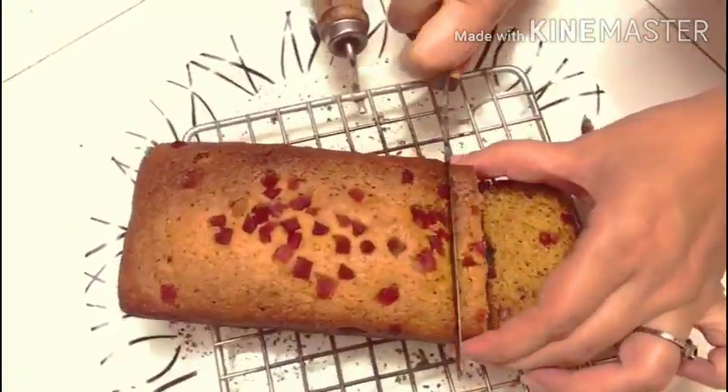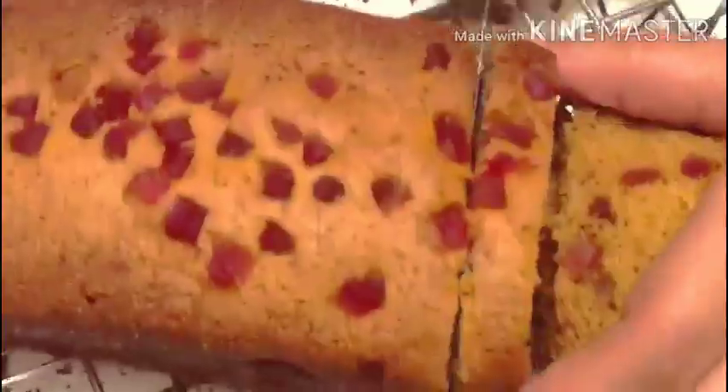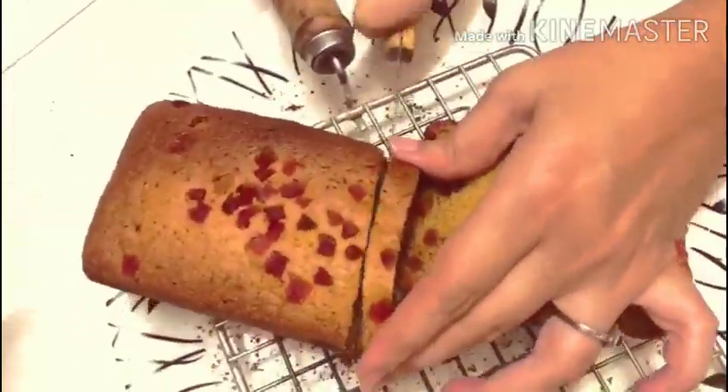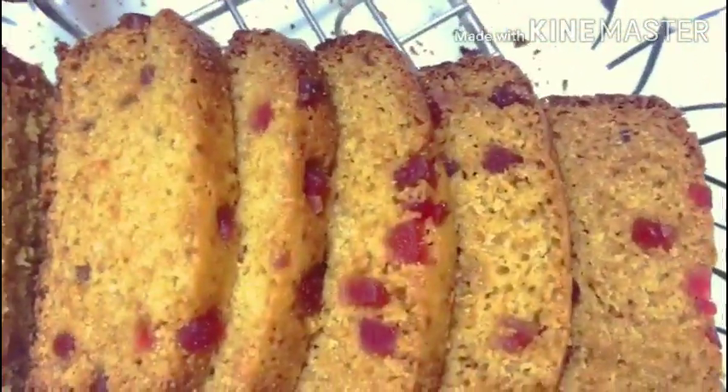It is made just like a market cake, but also made healthy. The cakes available outside contain many preservatives and flavors that are not healthy — especially for the kids.